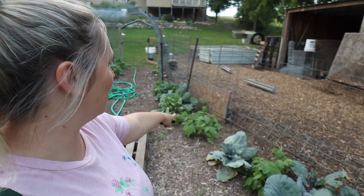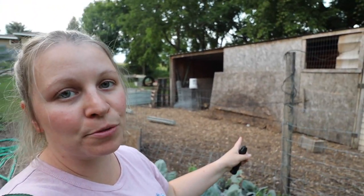My cabbage right along this fence is really close to my chickens. So this year my chickens have just been attacking my cabbage, which it is what it is. We should have put some chicken fencing up but we just haven't gotten to it — one of those things where you just move on.